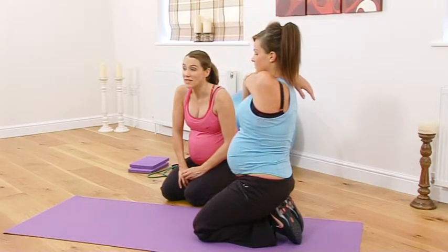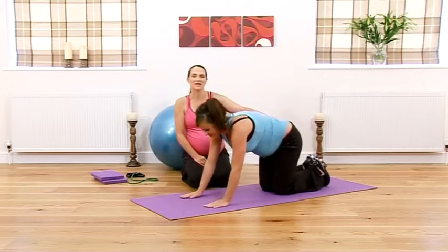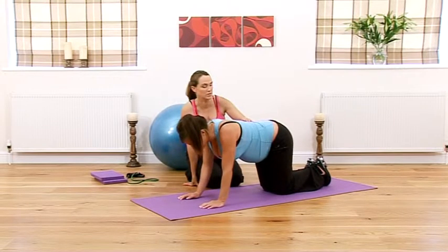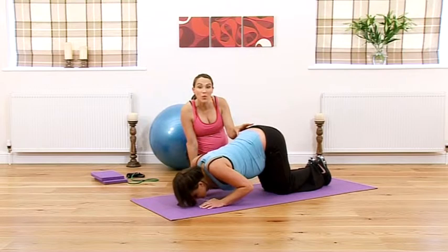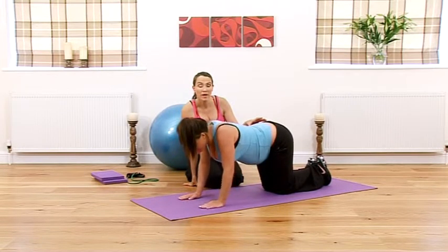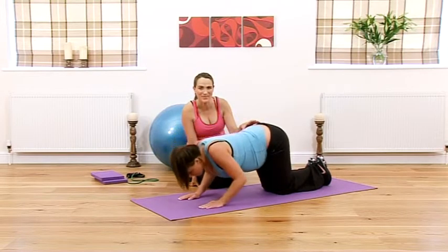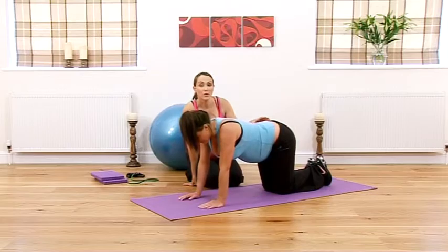We're on to our third set of press-ups now — nearly there. I'm going to ask Lindsay to do four this time. You can take it up to six or even eight if you want to. Keep pulling your tummy muscles in and keep breathing all the way through. Remember, all of these are optional — we're just giving you the time to do them if you want to. Listen to your body all the way through and do what feels right.